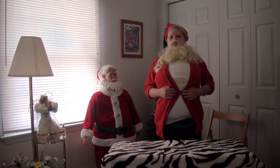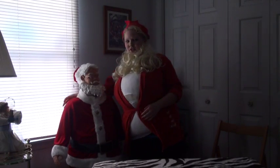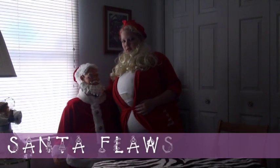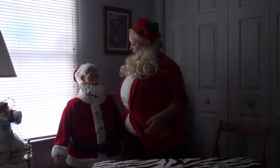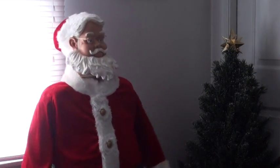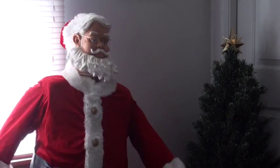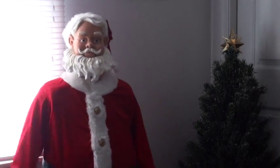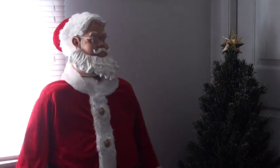Merry Christmas! I'm Santa Claus, and welcome to Channel One News's ho ho holiday special. You may be wondering who this is right here — this is my twin Santa Claus. What? Santa Claus, would you like to do a song? Of course, it is Christmas! Upon the housetop, reindeer paws, out jumps jolly Santa Claus, down through the chimney with lots of toys, all for the little one's Christmas joys! Ho ho ho!